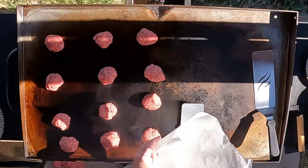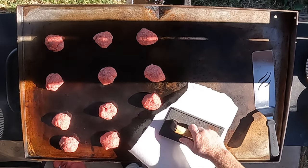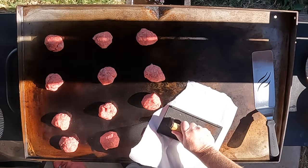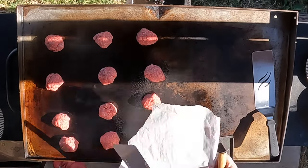Now we're going to take a spatula and just some parchment paper, and we're just going to squish them down — smash. Be better if I put the paper on the burger.